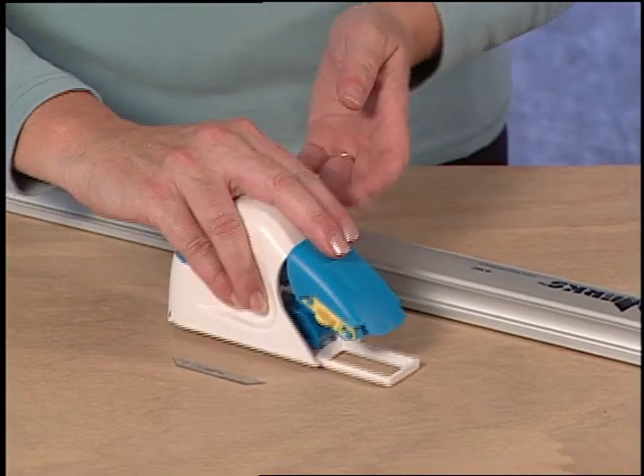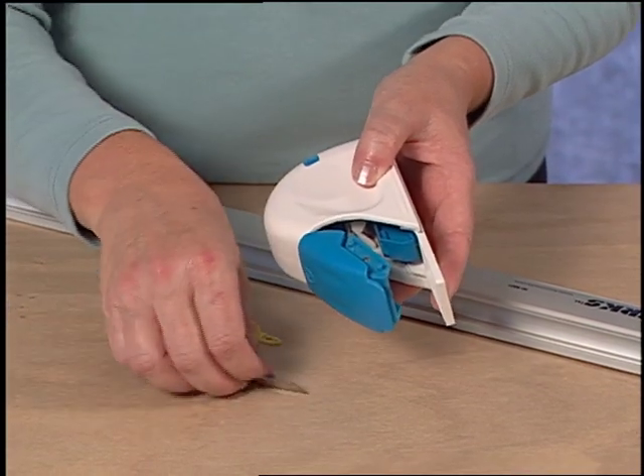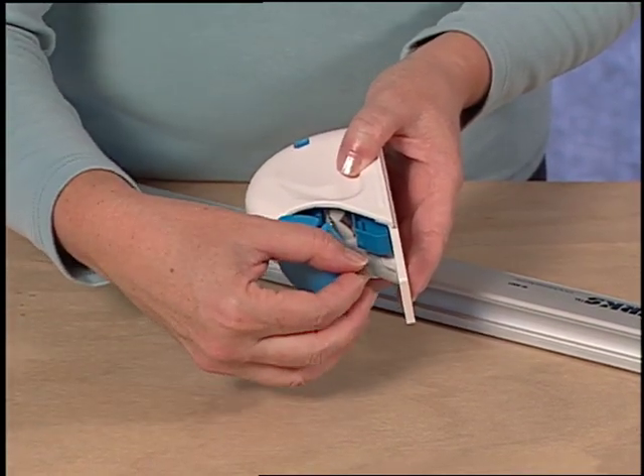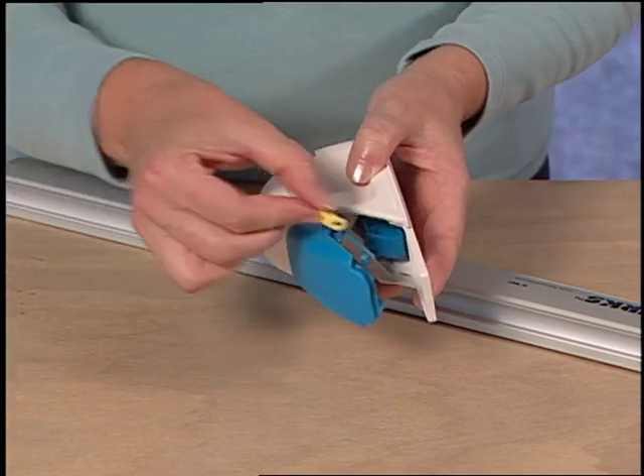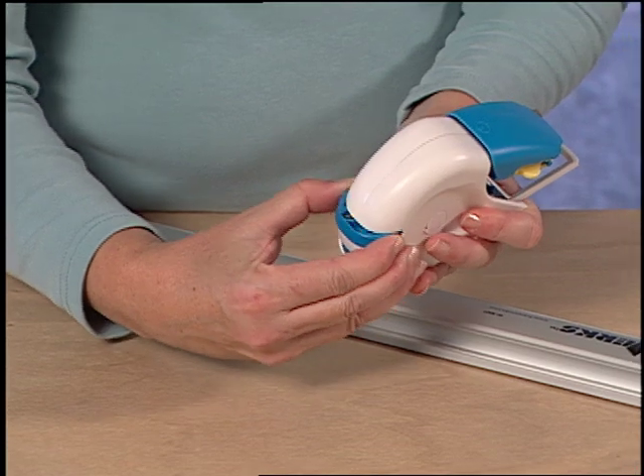To install a blade onto the Logan Foamworks Straight Cutter, first remove the yellow blade cover clip. Install the blade using the magnet to hold it in place and replace the yellow blade holding clip. Note the extra blade storage on the back of the tool.